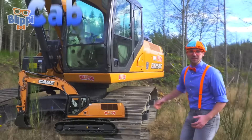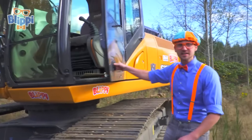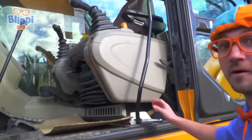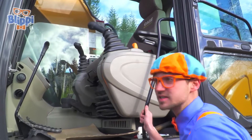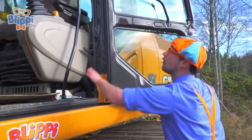Let's start with the cab. This, inside here, is where the operator of the excavator sits. Look inside. Wow, there's a lot of controls. That looks fun. Okay, let's close the door.